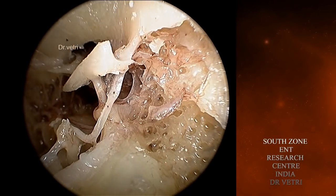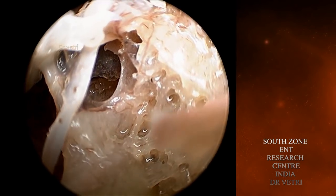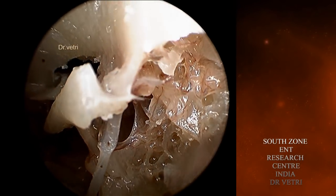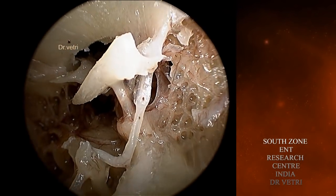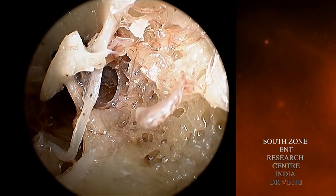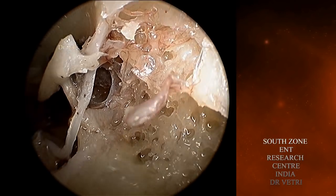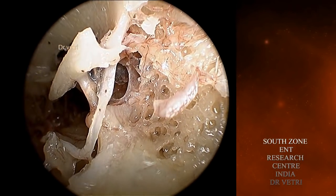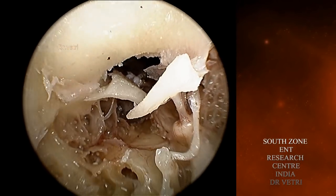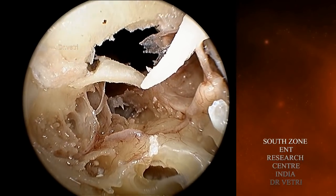This is the beautiful endoscopic view of the anterior epitympanic space. You are seeing the epitympanic diaphragm which separates the anterior mesotympanum from the attic. These are the mucosal folds which are present, though destroyed since it is a cadaver. That is the tensor tympani tendon. You can see the anterior canal wall is broken.